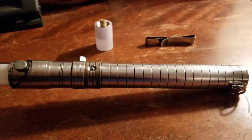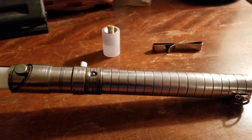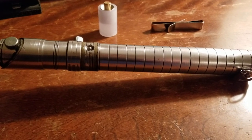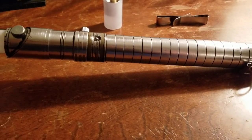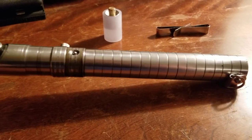Hi everybody! How's everyone doing tonight? I have in front of you a new Sabre. This was an eBay purchase, although it wasn't from eBay in the States — this was purchased from eBay in the UK.